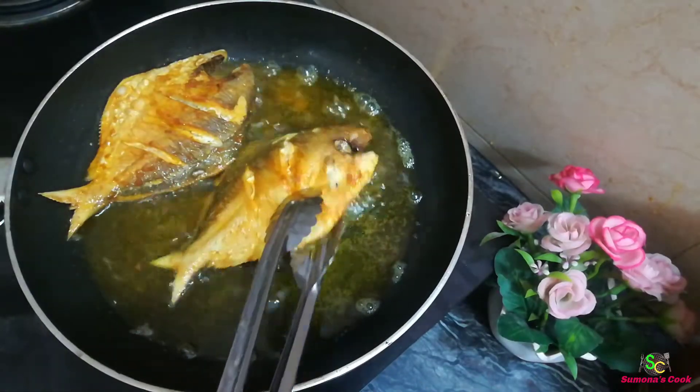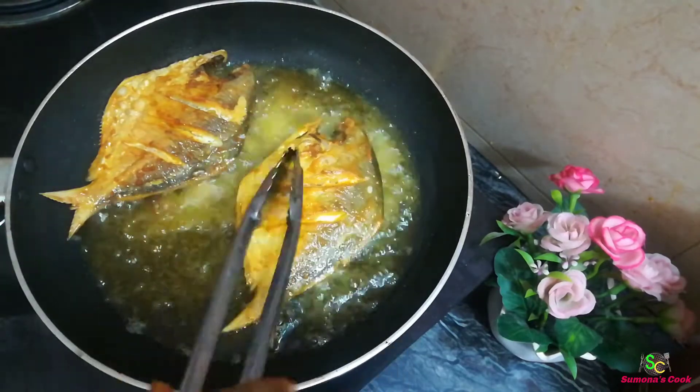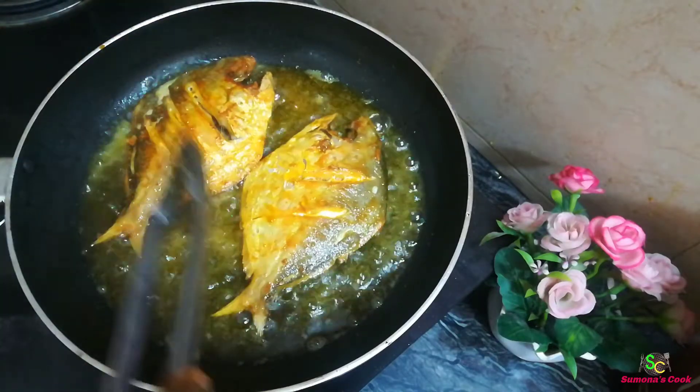The fish is now crisp and golden — this is a perfect crisp.